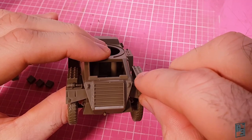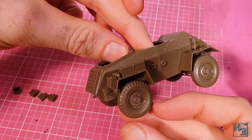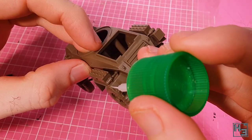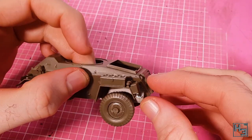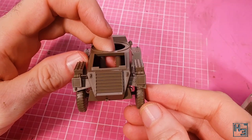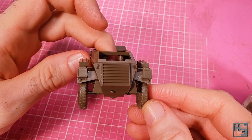Into the slots on the rear of the mudguards I add these — well, I'm not sure what they are. They could be oil or fuel cans — the little round things on top in the corners would suggest that, though they do look a bit different to the fuel tins we'll add later. Whatever they are, they're not at all difficult to get into place.